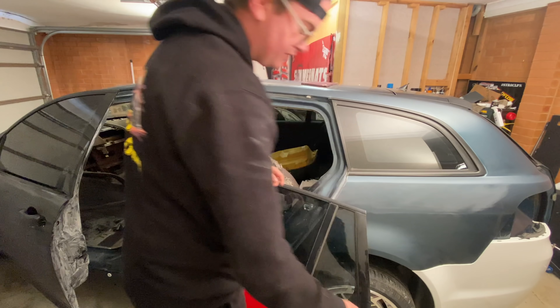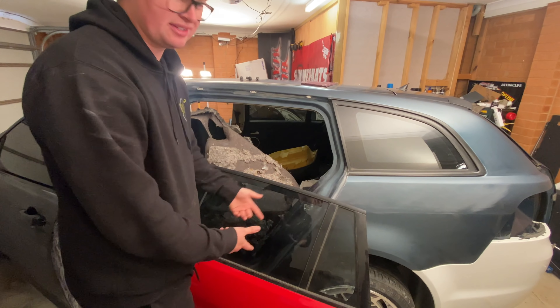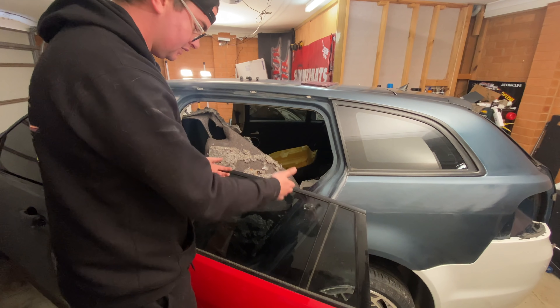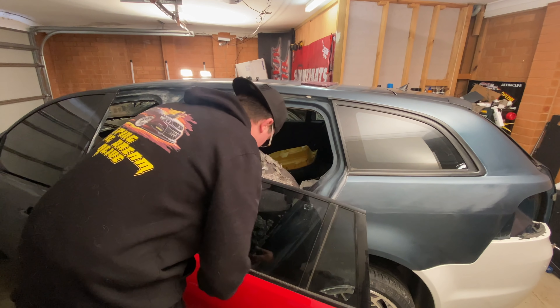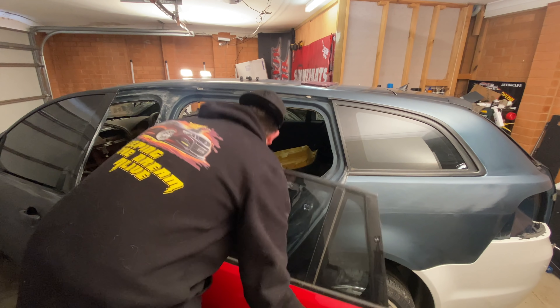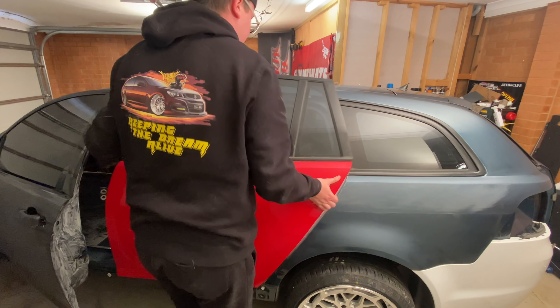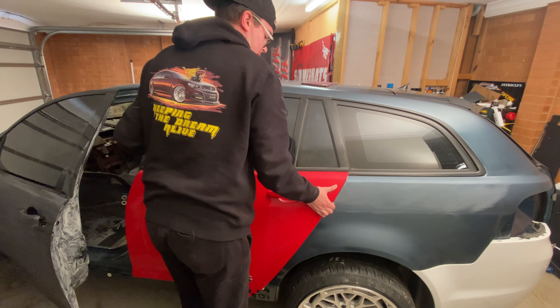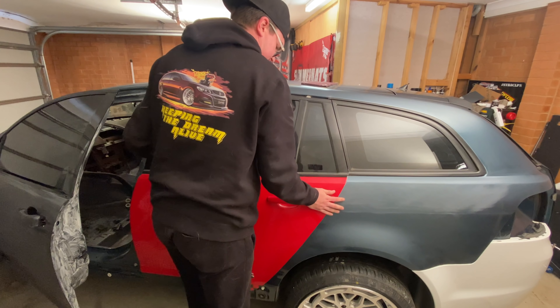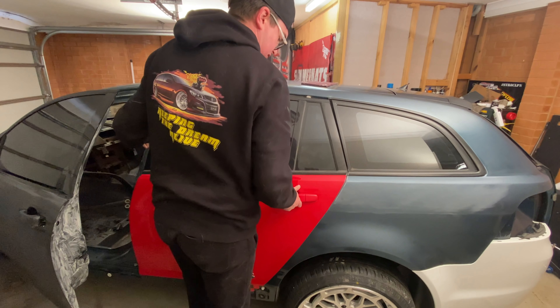The door didn't have the bolts into the lock because I got it from a wrecker, so I had to steal that from the other door — it wouldn't actually go on the lock otherwise. Once you get it on the lock, you can put the front bolts in. God, I forget every time how heavy these are. Okay, so now the door can't drop.